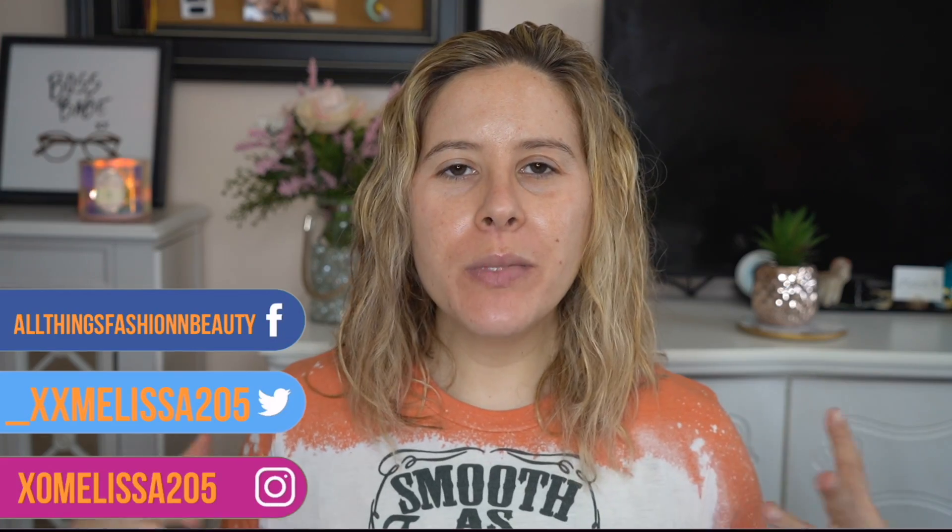Hey guys, welcome back to my channel. My name is Melissa, for those of you who don't know. For today's video, we're going to be doing a laid back and relaxed fall makeup look. Fall is officially here and I am in the mood to put on some fall makeup. If you guys are into fall makeup looks and good old-fashioned makeup tutorials, please give this video a thumbs up, and please don't forget to subscribe before you go if you do like what you see. But without further ado, let's go ahead and get started, guys.